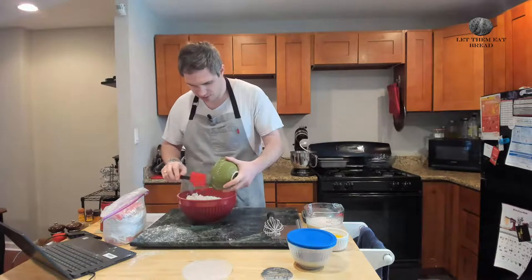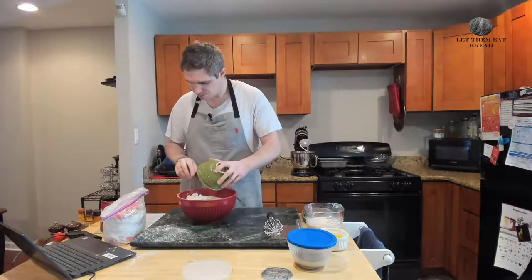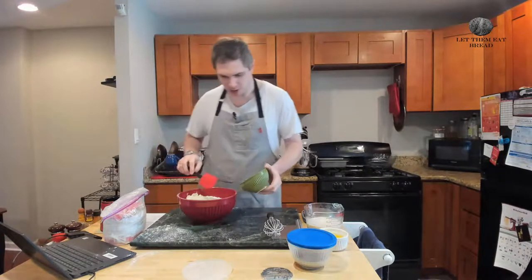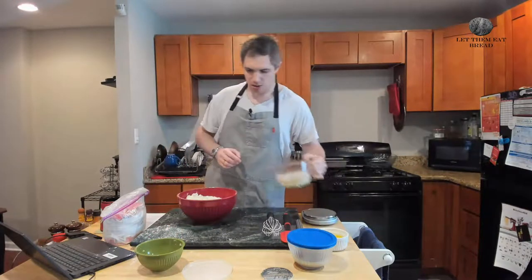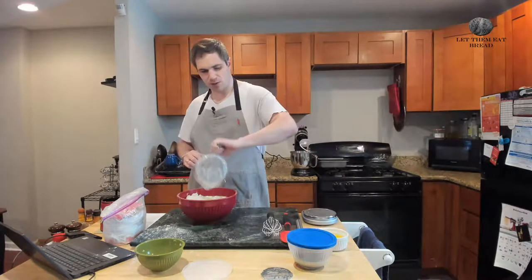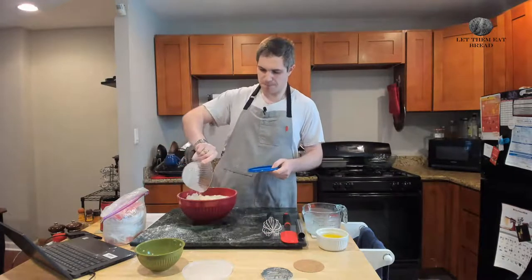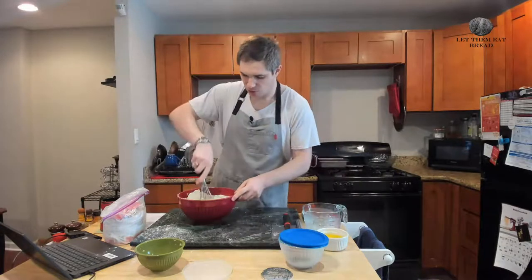Now we're going to actually combine our potatoes in here — that was a little more of a splash than I intended, but that's okay. We've added our potatoes, and now we're going to add our milk mixture and our yeast mixture. We're just going to combine this a little bit before we add our flour.